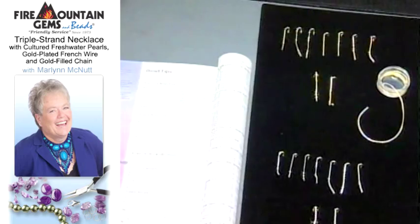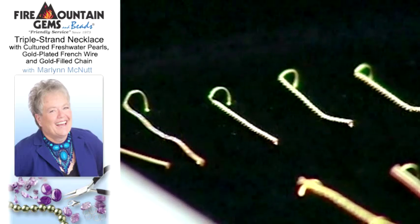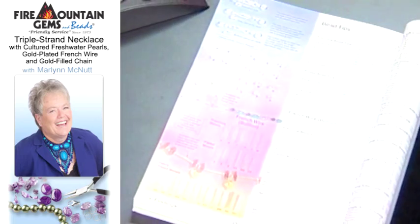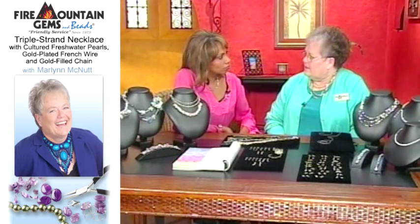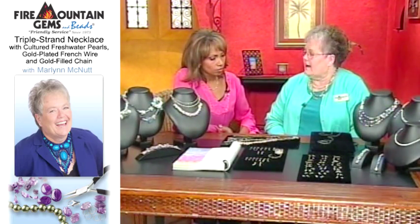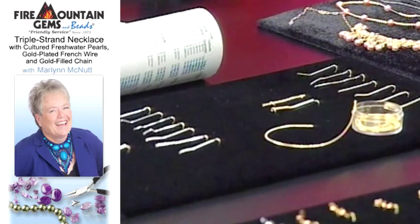They're hollow — they do resemble chain, but they are completely hollow. They're shaped like a tube. And they come packaged in a 15-inch section. Then you just cut the piece according to whatever you're going to do with your design, whether you're finishing onto the clasp or using it in your design. Just cut the length that you need.